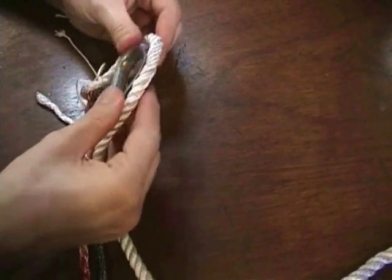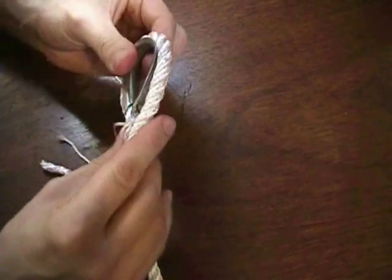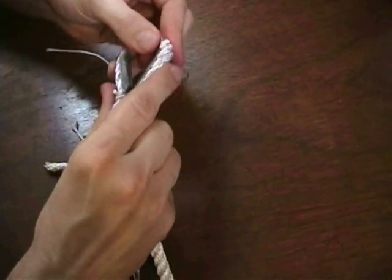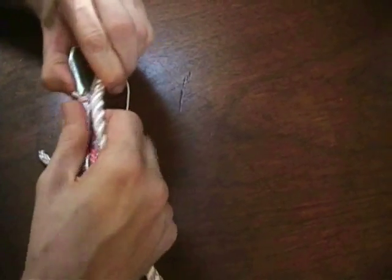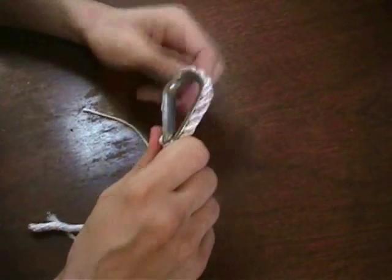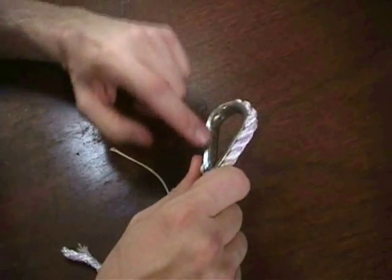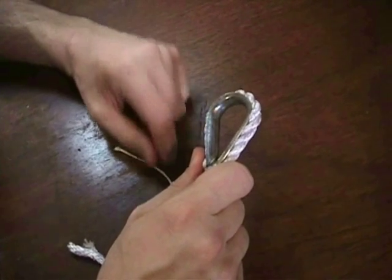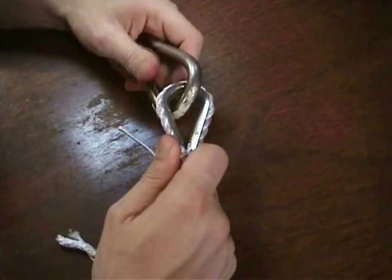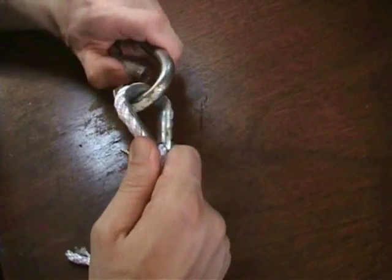Some other methods of starting your eye splice will leave it a little bit loose so the rope can work around, which isn't particularly good for chafing on the rope. This method will give you a nice tight splice onto the thimble, and with the rope not moving it won't chafe too much. The reason for having a thimble in the first place is so that if you're attaching this rope to an anchor or other steel object, the steel wears on the steel and protects the rope from chafing.